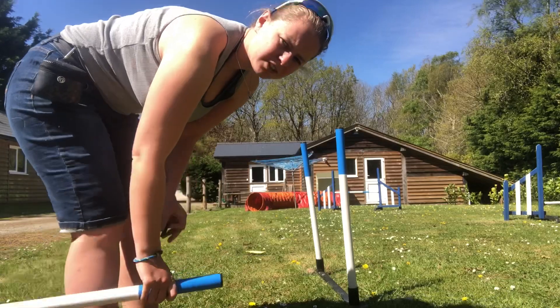When you're starting the weaves, the best way I found is by the two-by-two method. You're just going to have two poles and you're going to teach your dog the entry, which is making sure they go in on their left shoulder at all times. You're going to do that by going around in a clock method, then take one away so there's only two left.